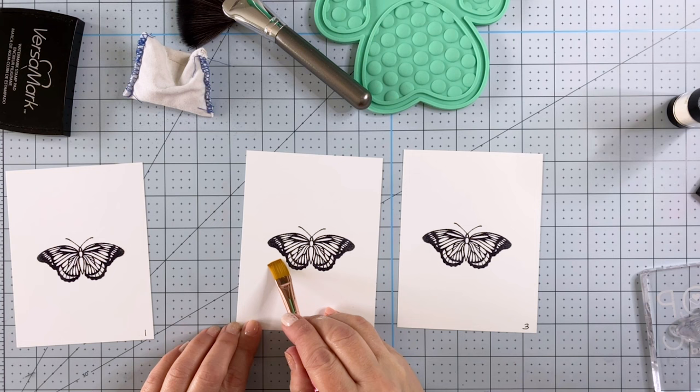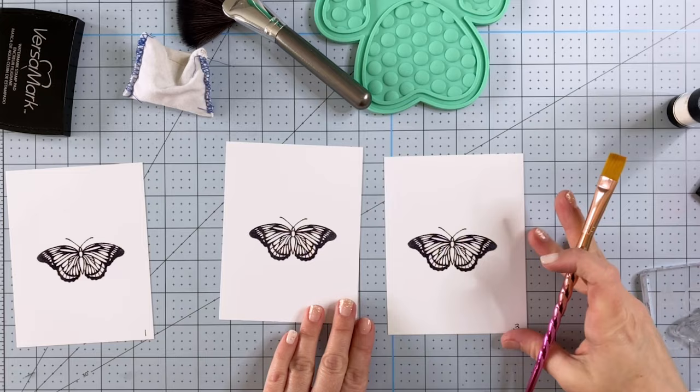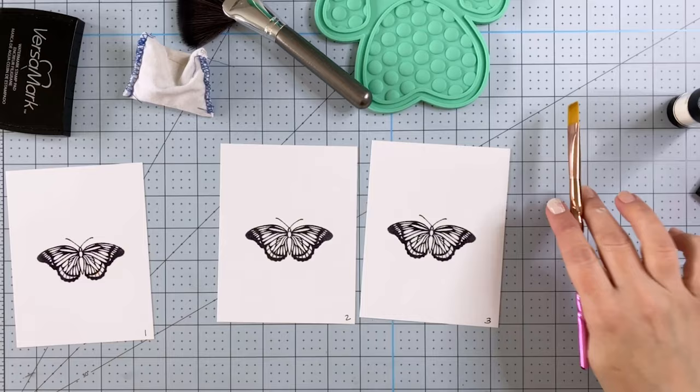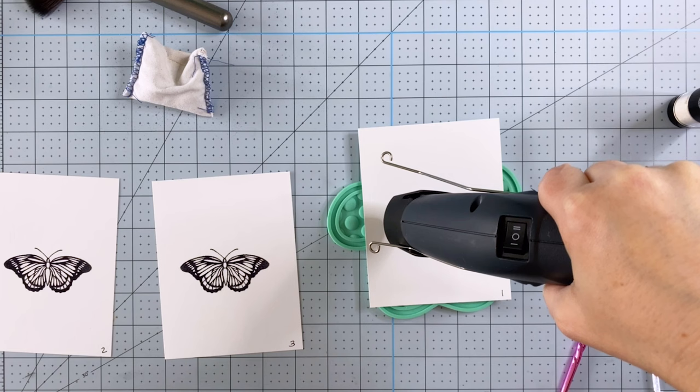Once I'd done these three cards and was getting ready to heat emboss them, I realized I don't have a control. I need to do one without any kind of anti-static powder tool so I can see how that comes out as well. So you're going to see me put together a fourth piece that doesn't have any anti-static powder. I think you guys are going to be pretty surprised by the outcome of my little experiment — I know I was.